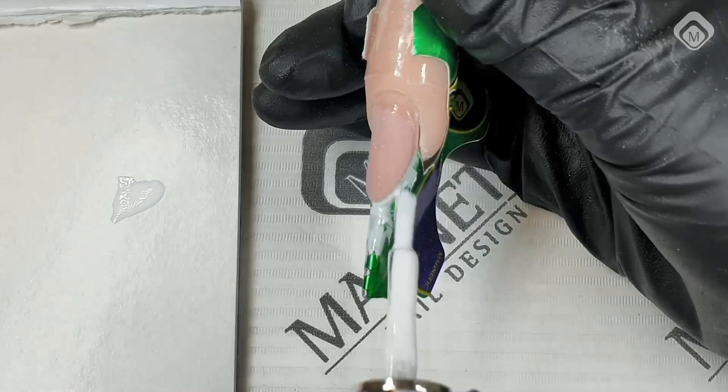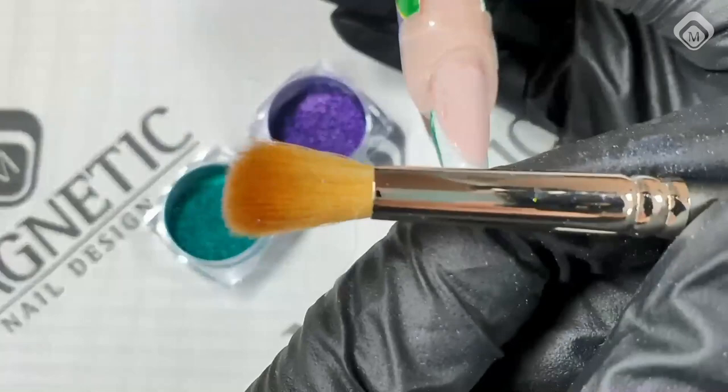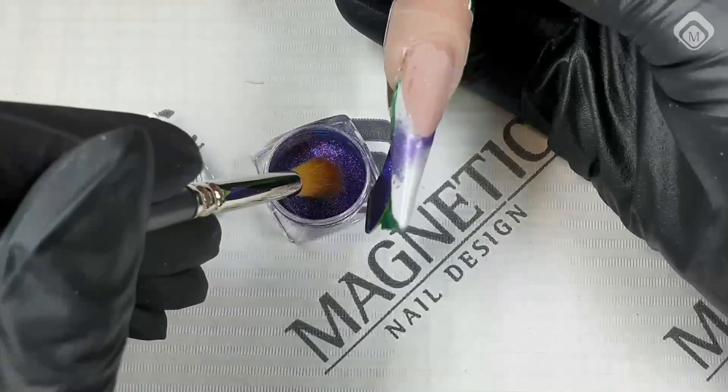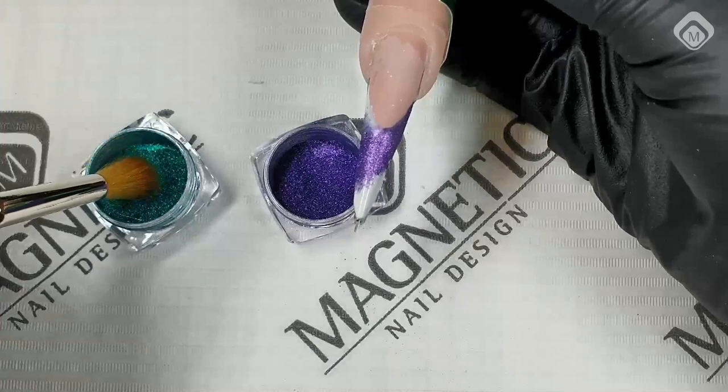You could use a liner gel or any other product of choice — but gel polish has a sticky layer. You need a sticky layer to go in with the fluffy brush and the chrome pigments. If you undercure liner gel white, you'd have enough of a sticky layer to hold pigments, but gel polish has more stickiness. It's actually a very nice design in this way already.